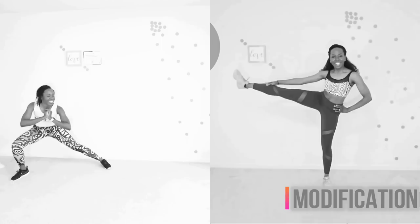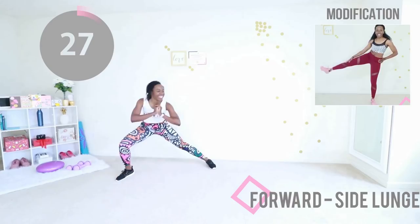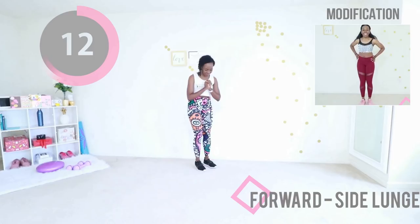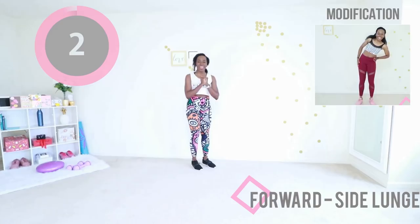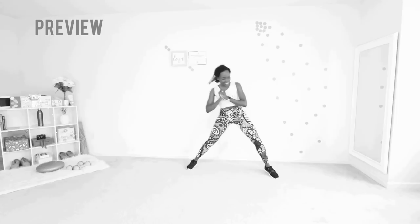Welcome back. We're gonna take it from the top with our front-to-side lunge. If you were struggling at first, this is your chance to redeem yourself — you've got some practice. Step forward, step back, step to the side, step in. You're doing it so much better than the first time. Make sure your arms are up in that engaged position. You can interlock your fingers. If you're doing the modification, raise your leg as high as you can with your core nice and tight. You're gonna do this, you're going to finish this workout.